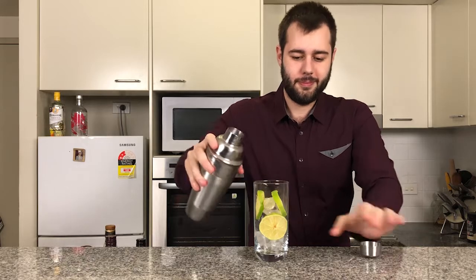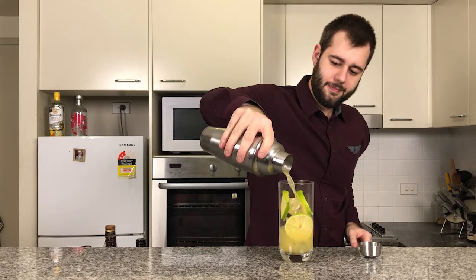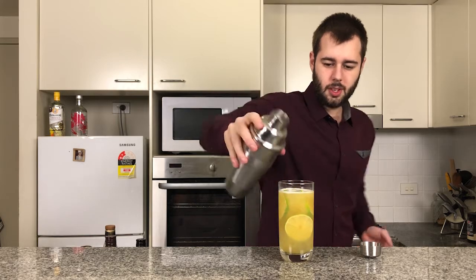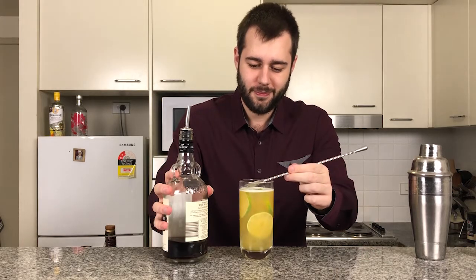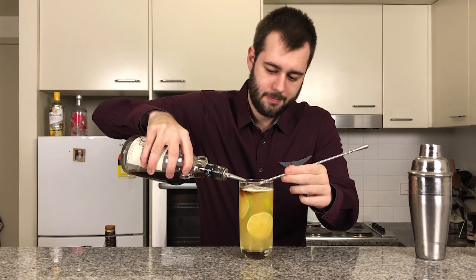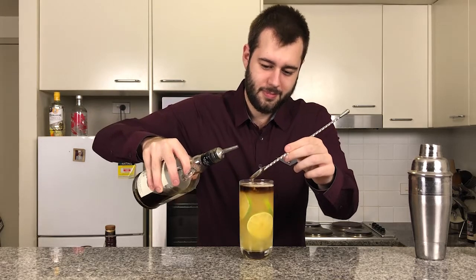Now we're going to pour. Okay, now we're going to layer on our Kraken Rum — about an ounce of this, just to layer it. And there we are.